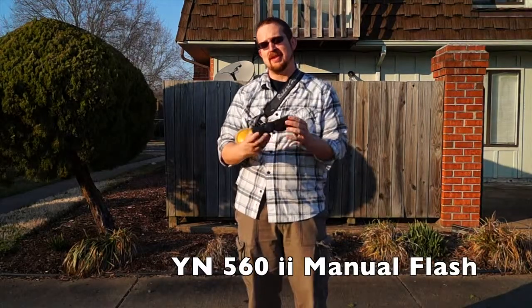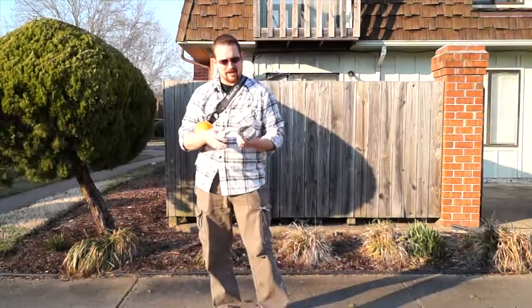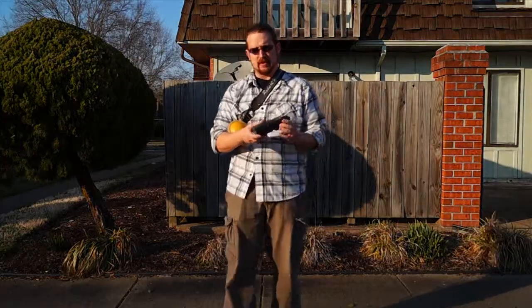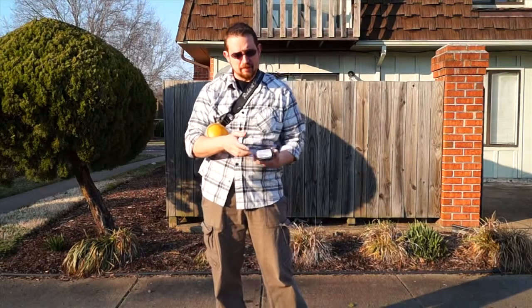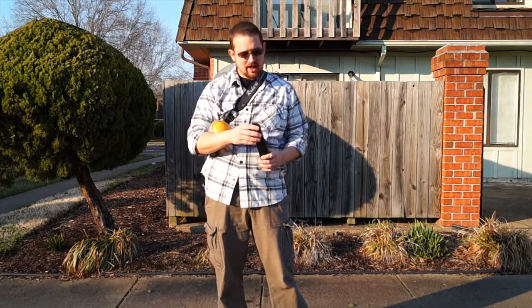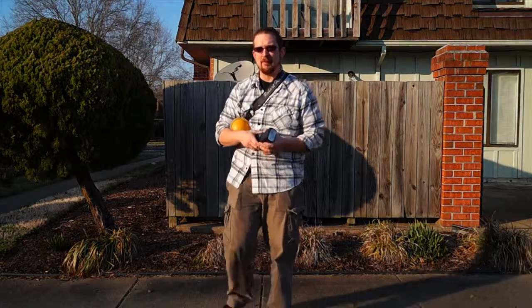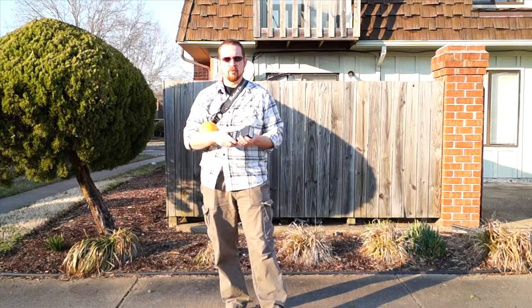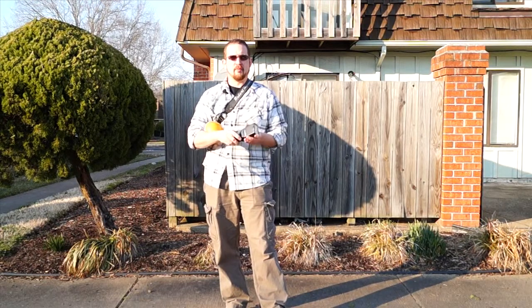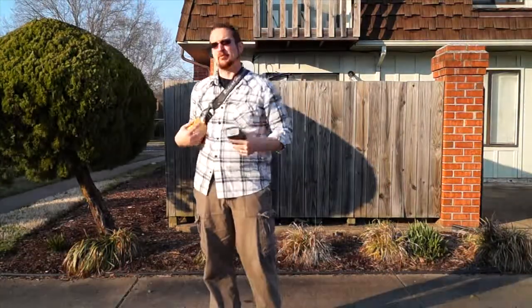We're also going to look at this YN562 flash. You can pick these up for around $50 to $60 on Amazon right now. I really enjoy shooting with this flash. It's a completely manual flash and I've probably had this one for about two years — it's still going very strong. I know they've got the 560 Series 3 coming out. I'm waiting to see if they've got a manual remote trigger that's going to come with it so I can have a bunch of groups connected. But this is the flash we'll be using.